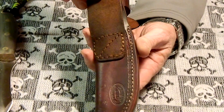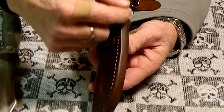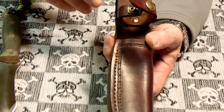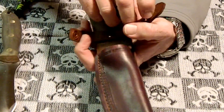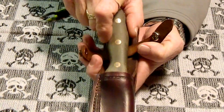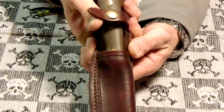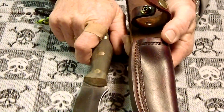The nice thing about this is it's all one piece of leather and then it's folded over. He inserts a spacer piece here, then folds the belt loop over — this will fit any belt — and then attaches the thumb brake and molds it to your knife. This thing fits in so beautifully. These are the same thumb brakes he uses on his gun holsters, so when you've got it on your hip you just hit it with your thumb and it pops right out.